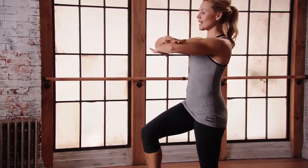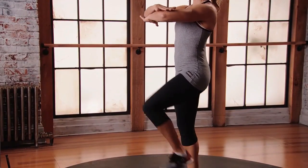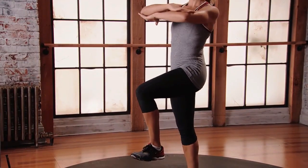We're gonna lift the right leg and then rotate towards that lifted leg. Come back to neutral, change. Pick up the other leg, twist towards it, come back to neutral.